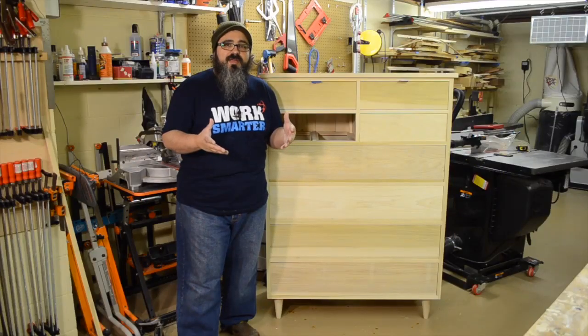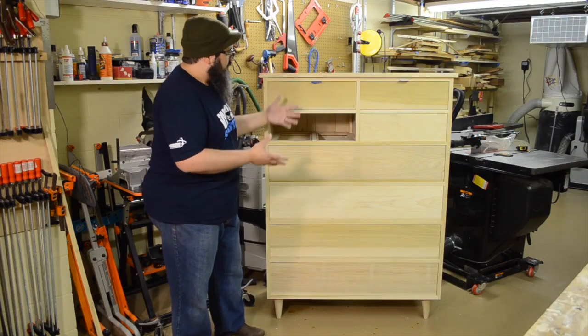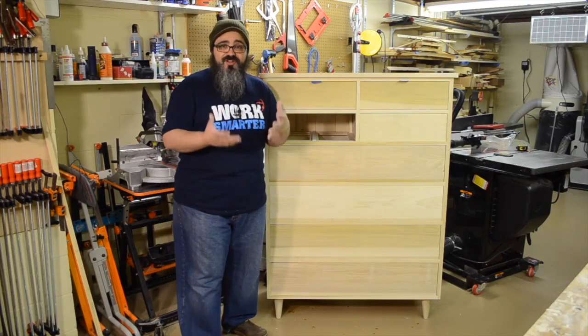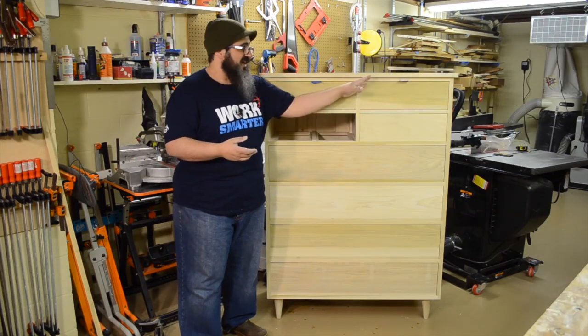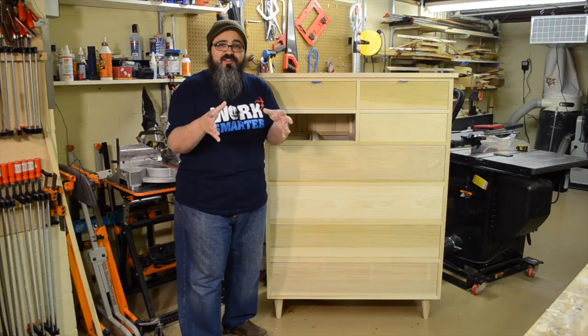Hey everybody, welcome back to Matt's Basement Workshop. As you can see, since the last video, we have done quite a bit of work here. It doesn't look that much different other than the fact that the top is in position, and we're going to talk a little bit about that today.